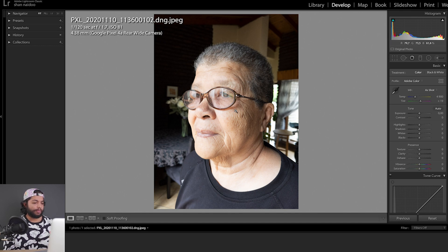As you can see there's quite a bit of harsh light coming in on the face — this is my gran. So instinctively what we do is pull down the highlights, and as you can see it's now softer-looking light on the face. We can adjust a bit more by lifting the shadows.